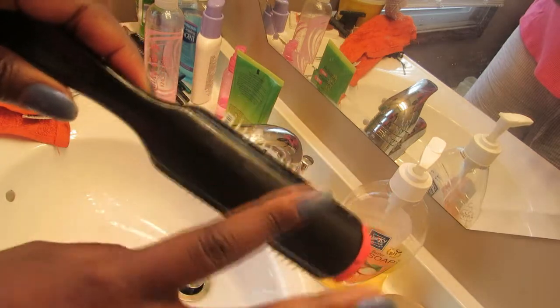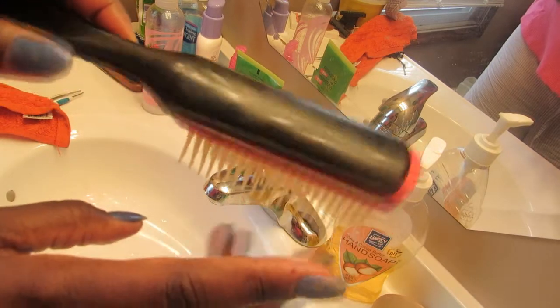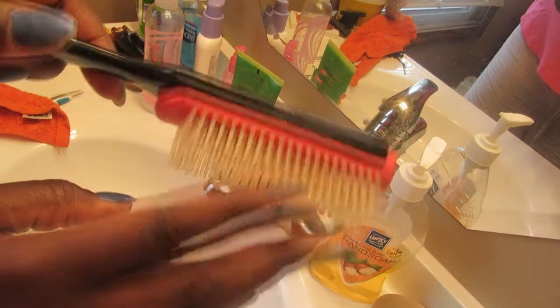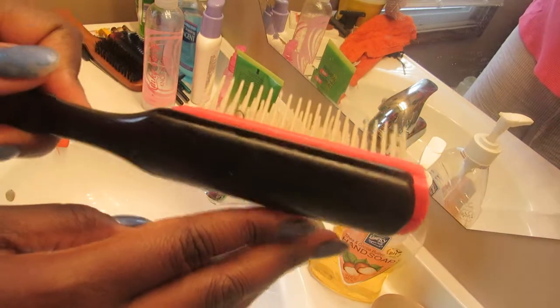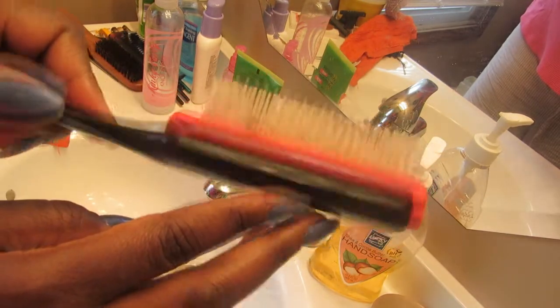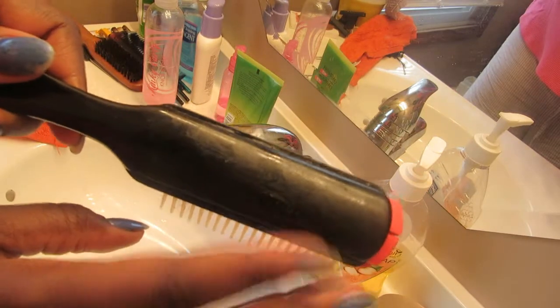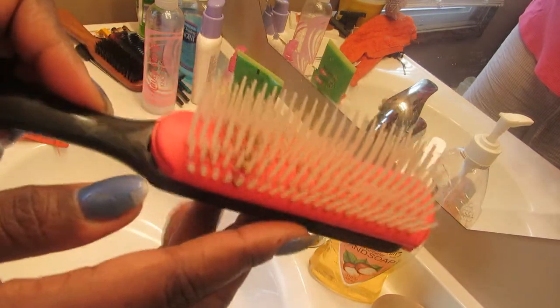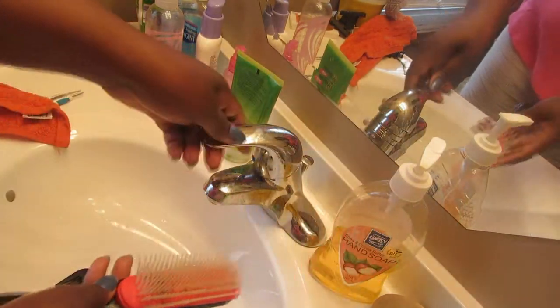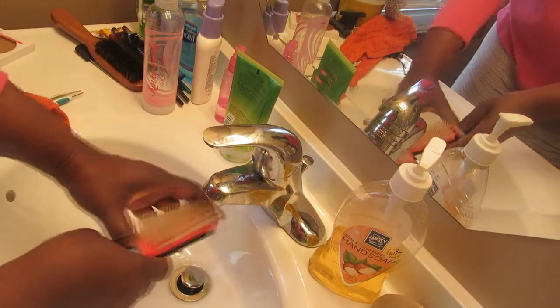I got this from Sally's a long long time ago for like ten dollars, and I think they have sales where you can get them for around $6.99 or $7.99. For a long time I had no idea this brush came apart. After a while, as you can see, it does get very greasy and hair gets stuck down in there, so I'm going to show you how I clean it.